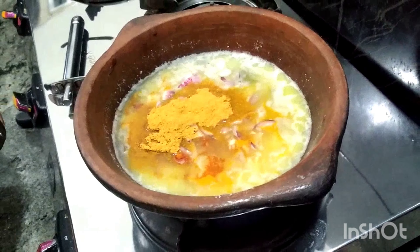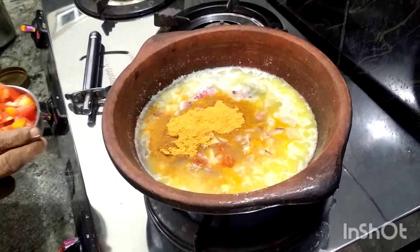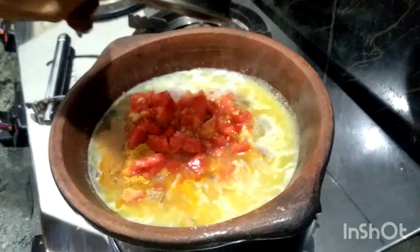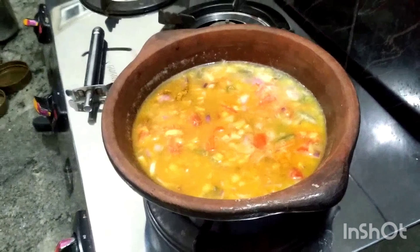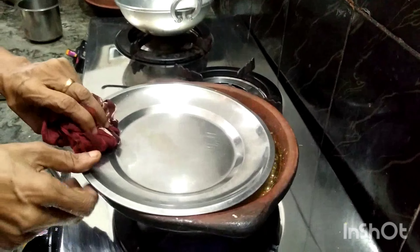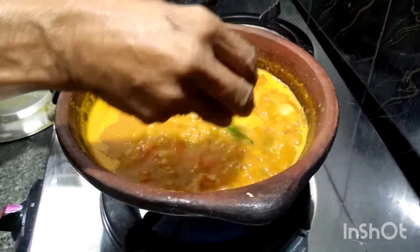Add to both sides of the pan. Let's put it in the middle of the pan. Let's put it in the pan.